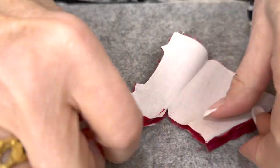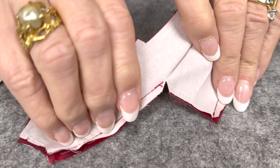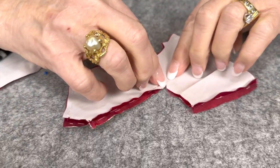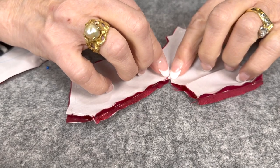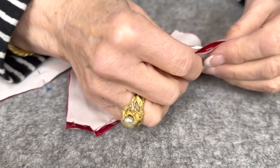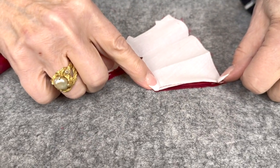That clipping is very important — the clip makes the dart. So it clips right to the point, which is right at the end of your stitching. Then you'll take the pleat and join that center back seam.